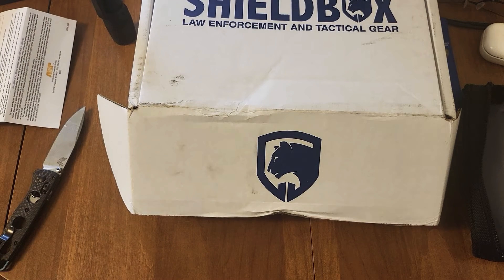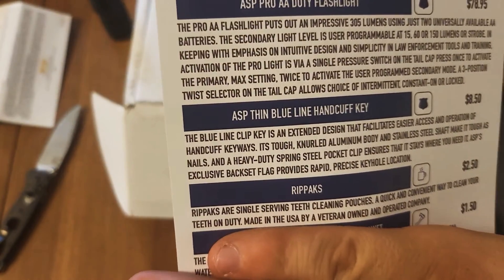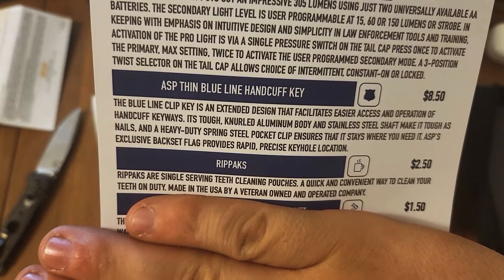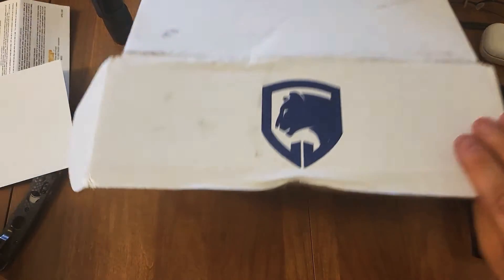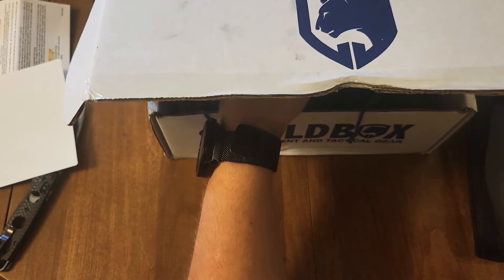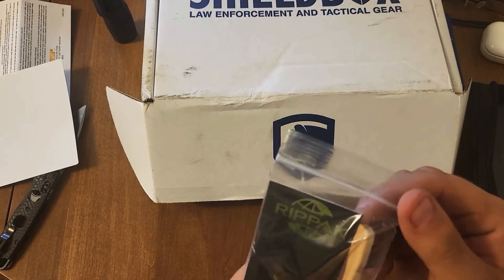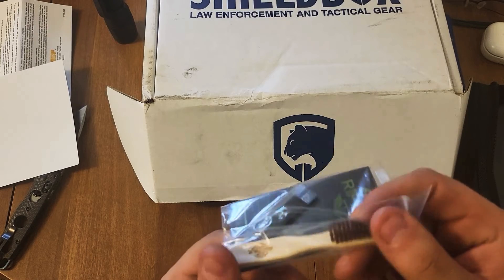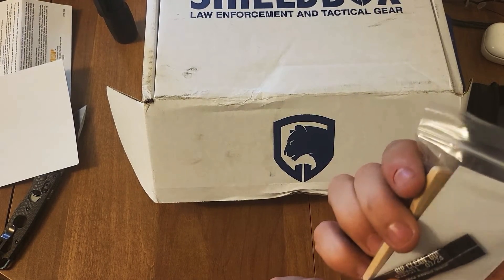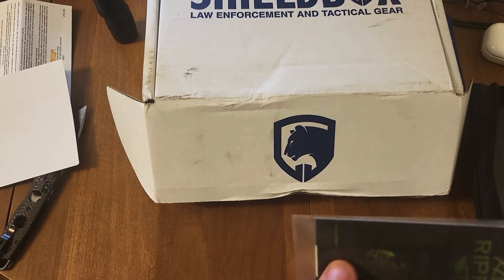Next thing is the Rip Packs. It looks like it's some kind of a drink or food item. Rip Pack — alright, so it looks like it is a bamboo toothbrush with some type of fibering there, and two packs of something — each one of these apparently is one gram.